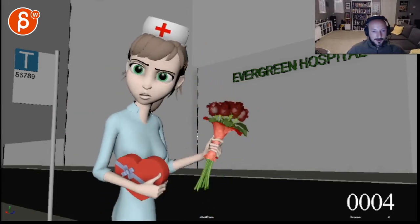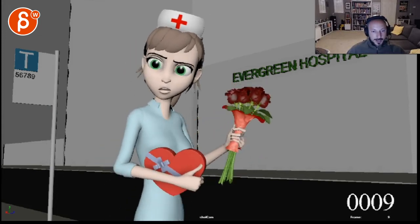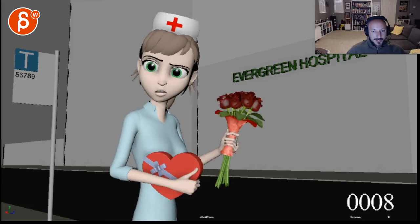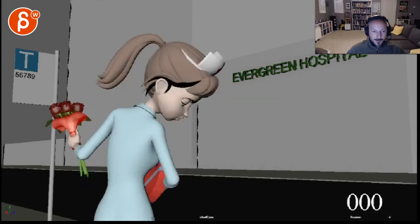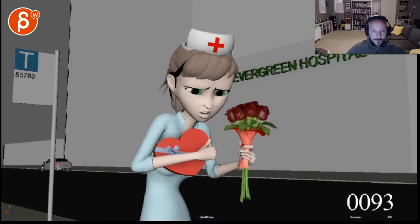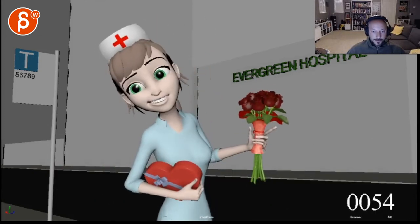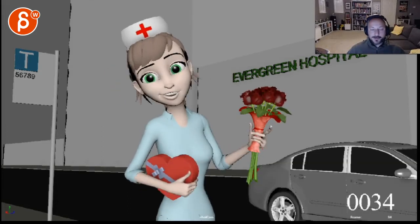The only thing animation-wise that doesn't quite work for me is this turn — this move in the root is just a bit fast. And you can see the speed of it when you look at the flowers in the hand — it just moves over pretty quickly. If it was this fast, I would have a bit more drag in the hand. If there's any way you could rig this, that would even drag the flowers over there.